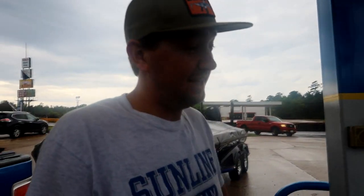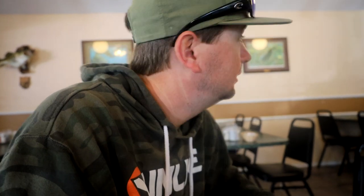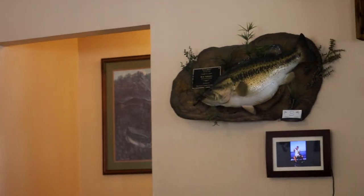Thank God. Good morning! We're at the restaurant I ate at every day for the Elite Day. That is true — Lake Fork. As you can see by all the giant fish behind me mounted on the wall, there's a lake around here somewhere. It's got some big ones.